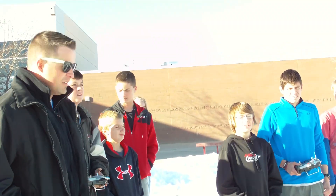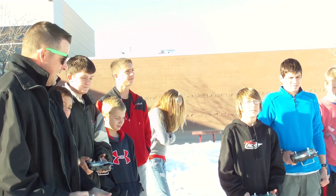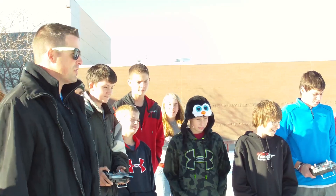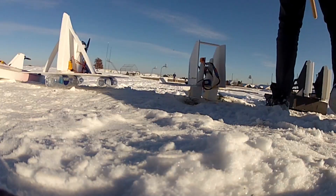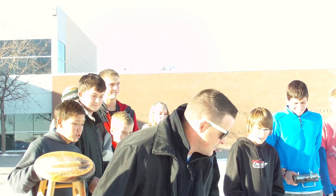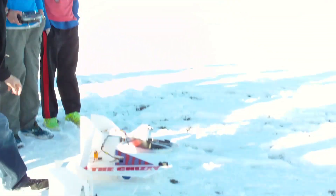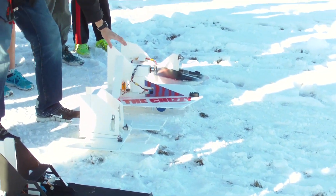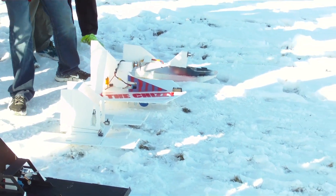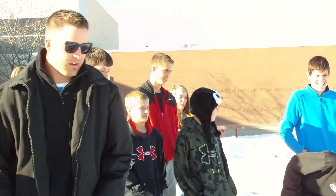We are out here in the snow park getting ready to race our snow boats. We had our first four inches of snow, now it's time to get out here and start racing. We got mine, Sean and Kieran's, Tyler's, and a refabricated one from last year — all ready to rock and roll.